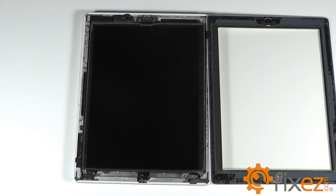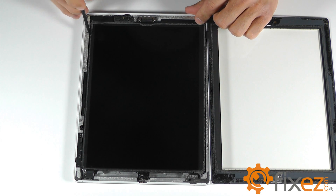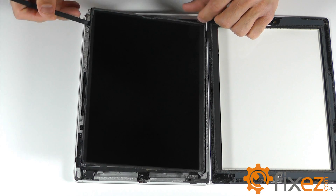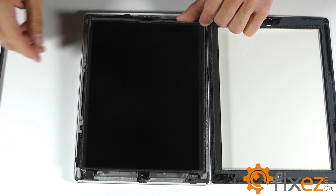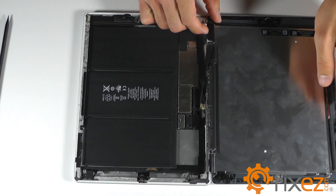With these four screws removed, you should be able to utilize a spudger or plastic opening tool to peel up the loosened LCD from its location and fold it over on top of the touchscreen digitizer.